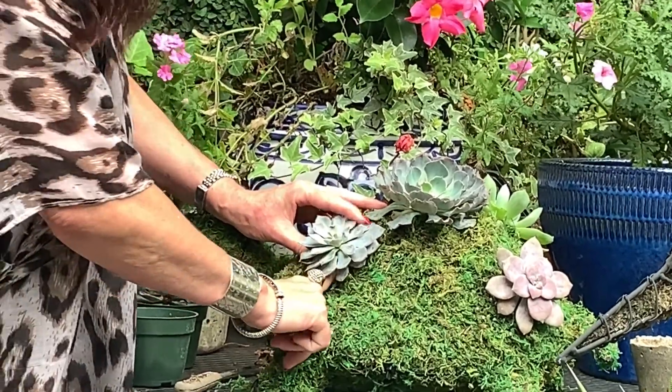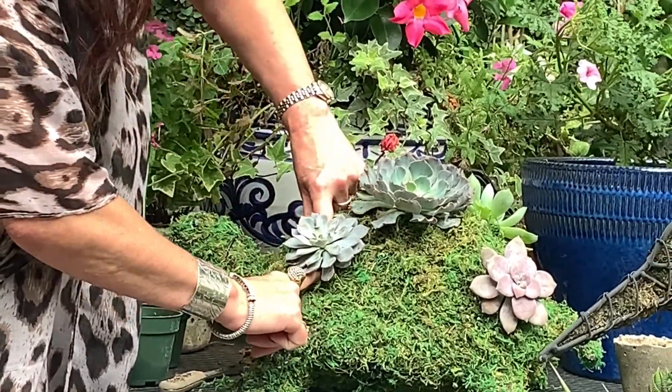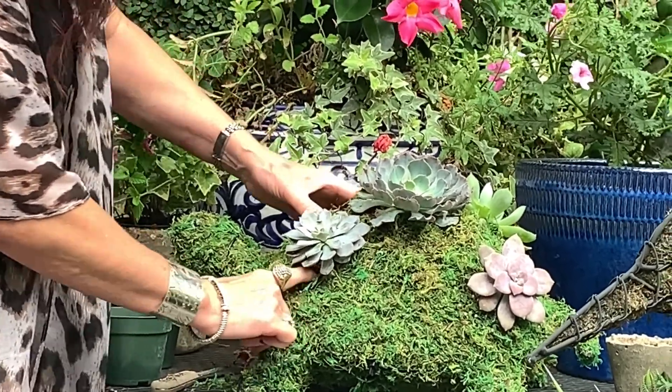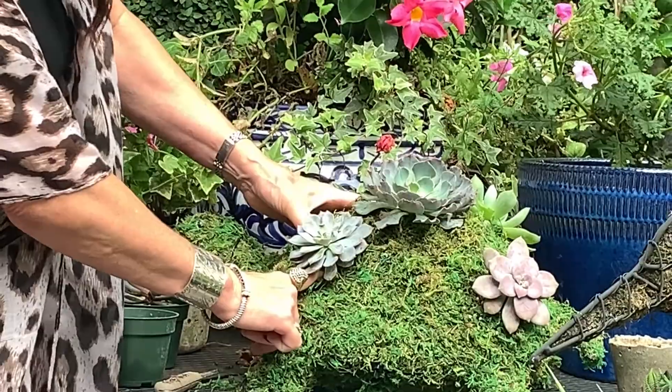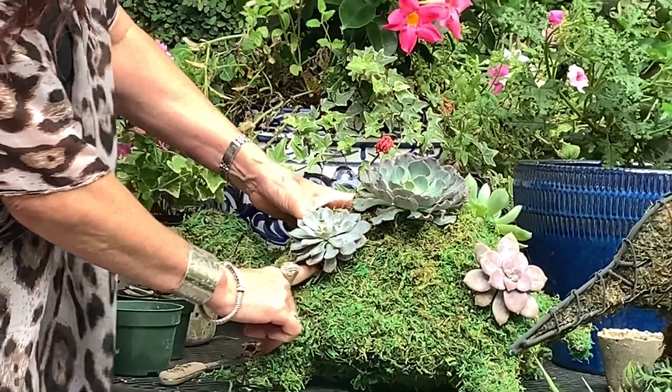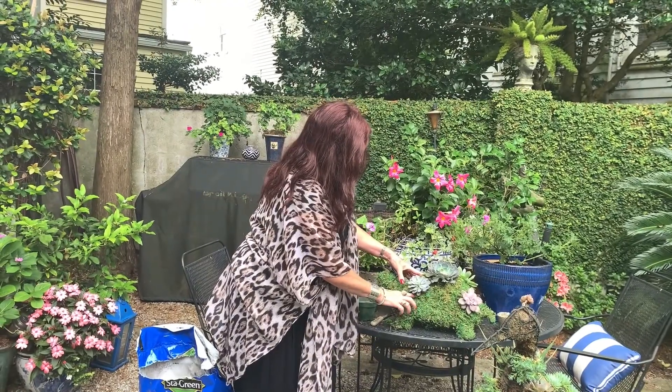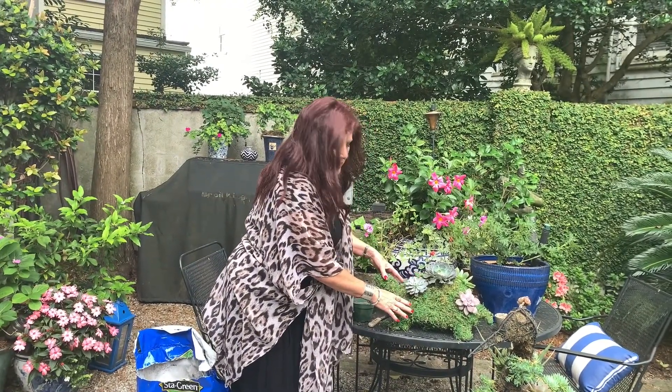These succulents don't require a lot of water, so probably about once a week I just set these with the garden hose. They stay out — they like the sun. If it's going to be really rainy, I will take them in and put them in a covered area until the rain's over, you know, if it's days of rain.